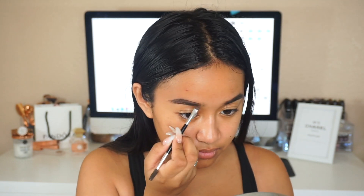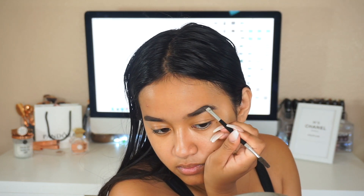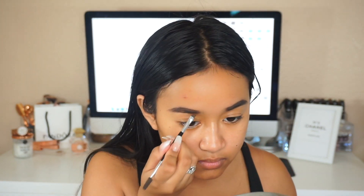Next I'm going to quickly fill in my brows using the Anastasia Dip Brow Pomade in the shade dark brown. I love this brow product — it's the only brow product I use.